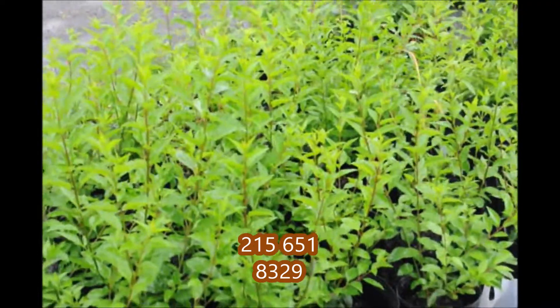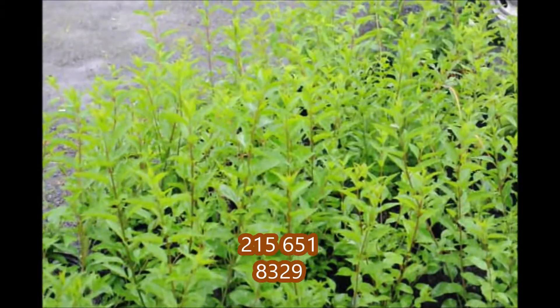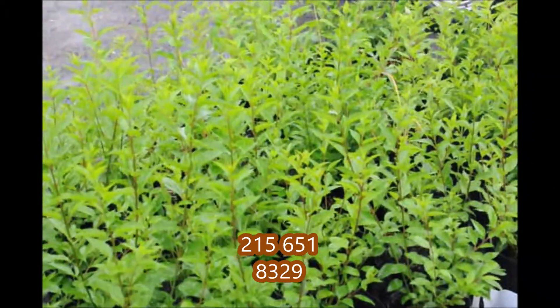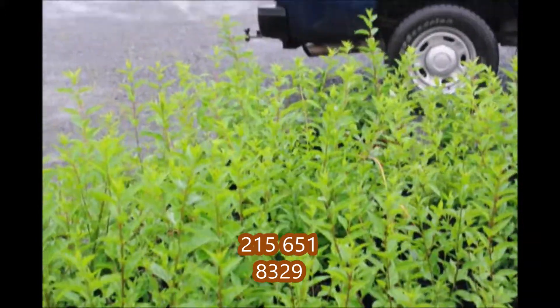These are forsythia that have been in the greenhouse for about one year after being a rooted cutting. These are available for sale at Highland Hill Farm. Call us at 215-651-8329. This is Bill at Highland Hill Farm in Fountainville, PA.